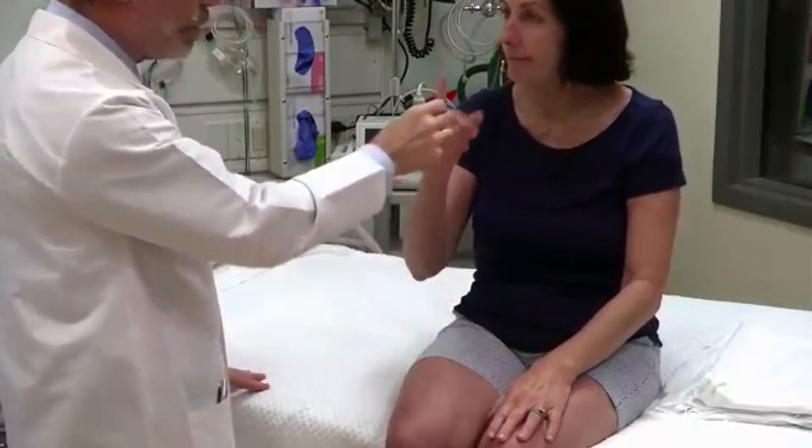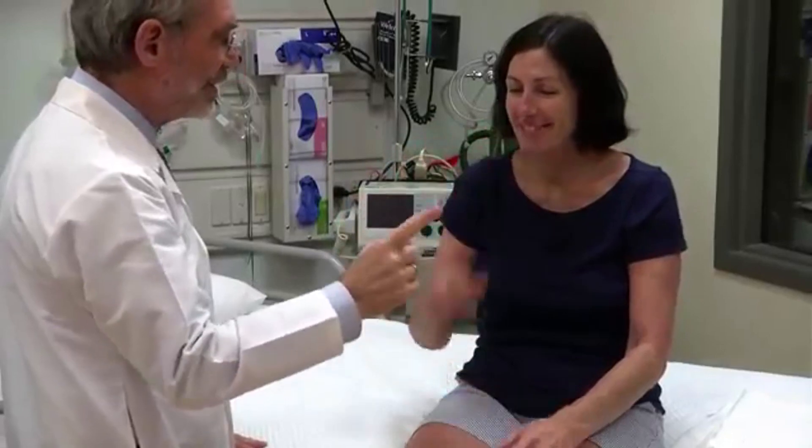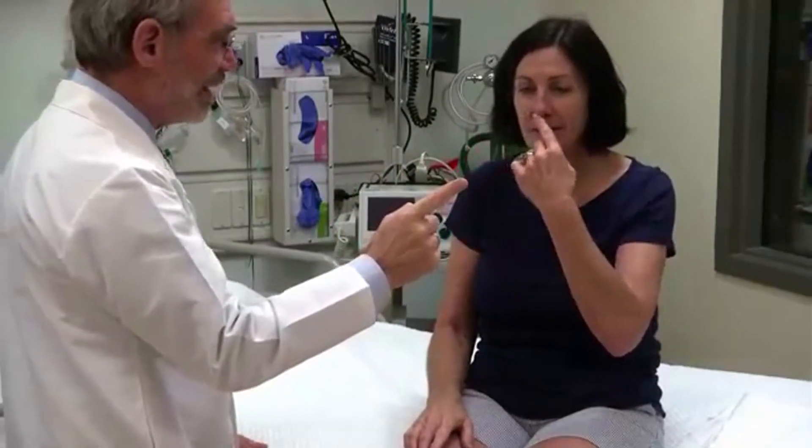Take that finger and touch your nose and then touch my finger. Go back and forth and back and forth. Good. With the other hand do the same. Very good. Excellent.